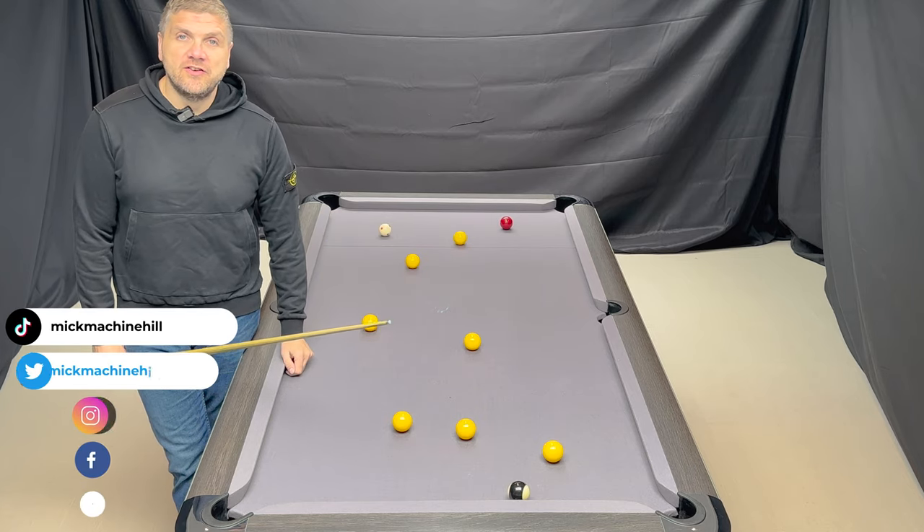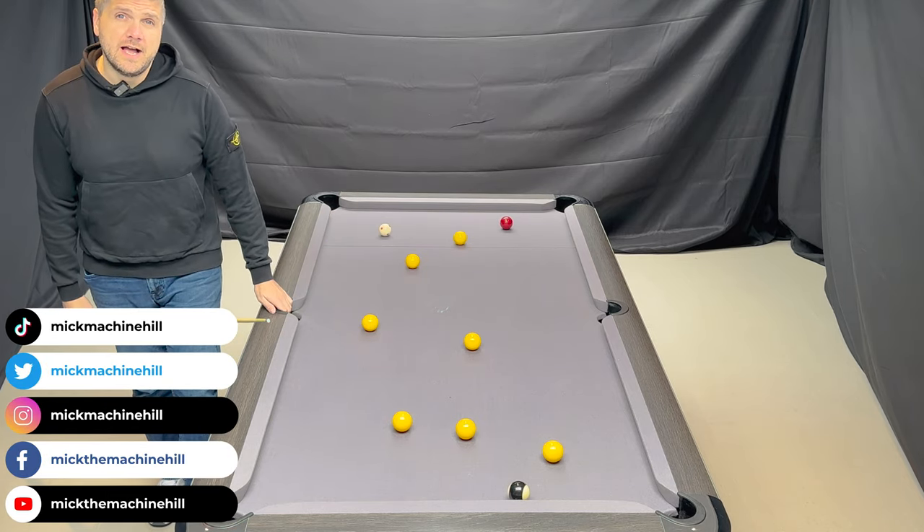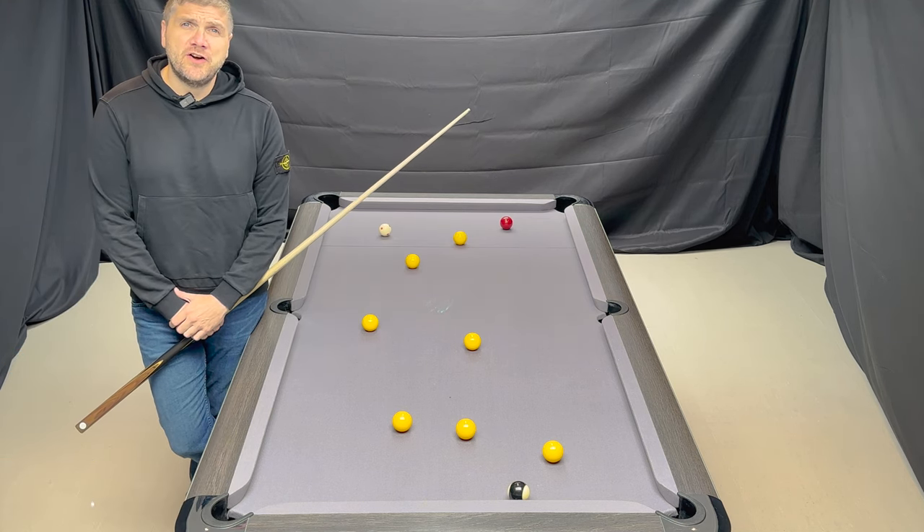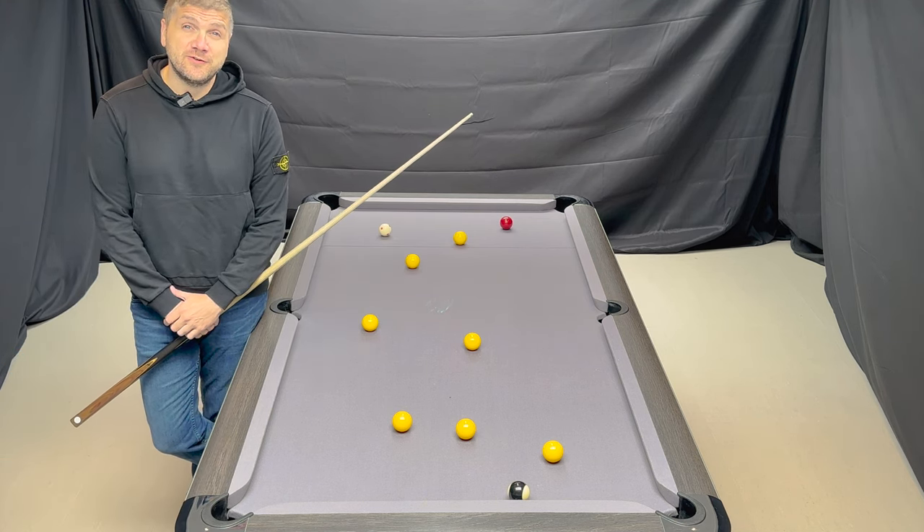Hi folks, welcome back to the channel. In today's episode we're still on the theory, and we're working on how side spin changes angles.